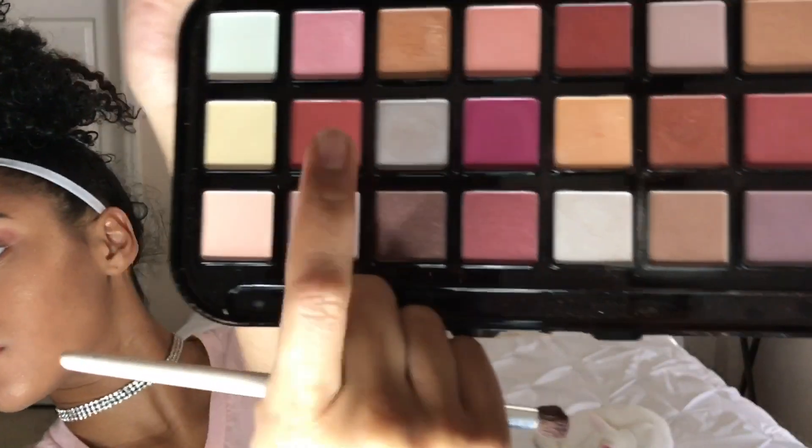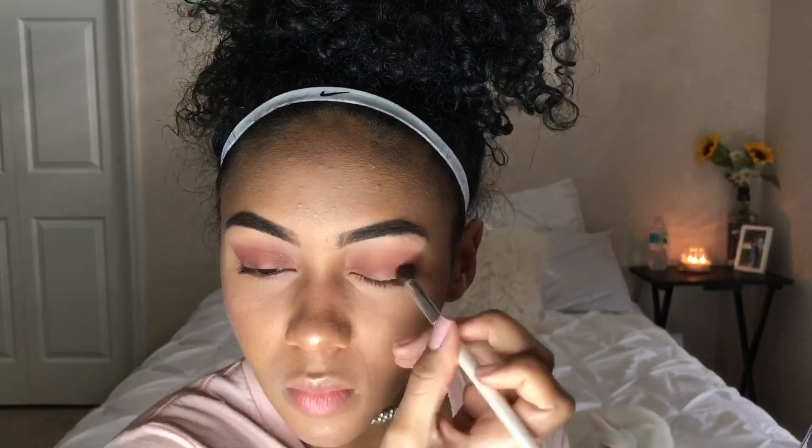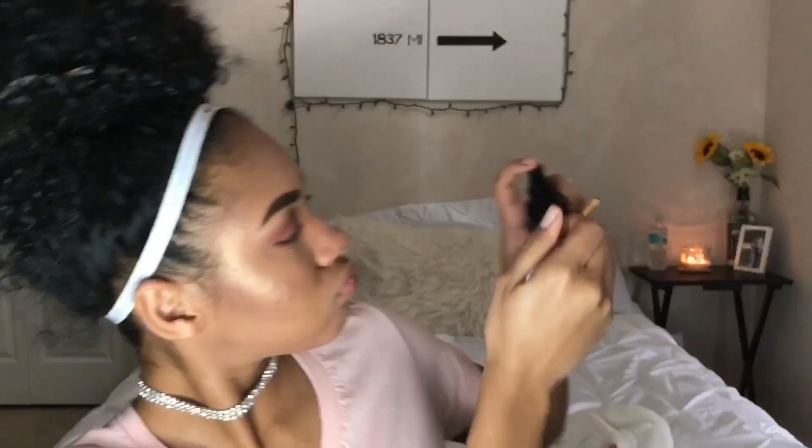Then I'm taking a fluffy crease brush just to blend everything out. Now I'm taking a darker red to darken up my outer corners.